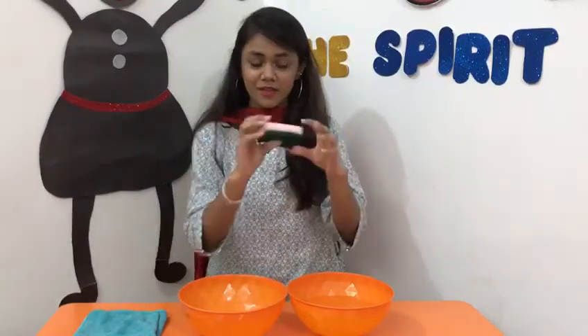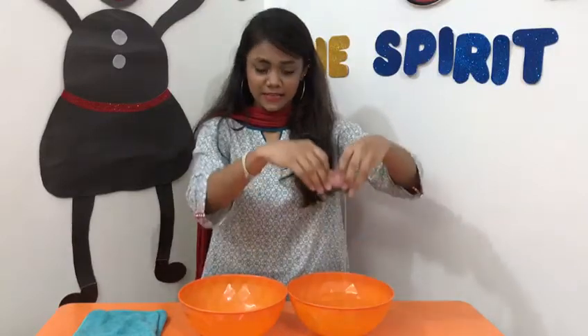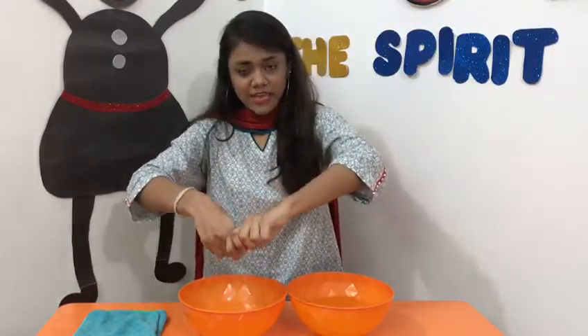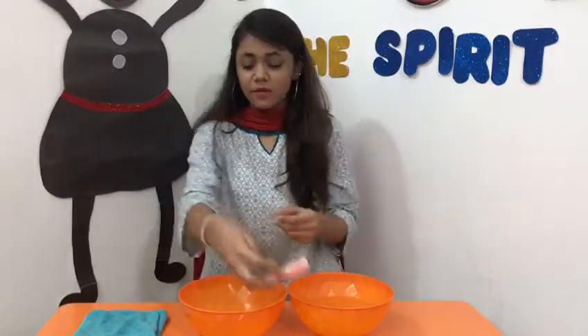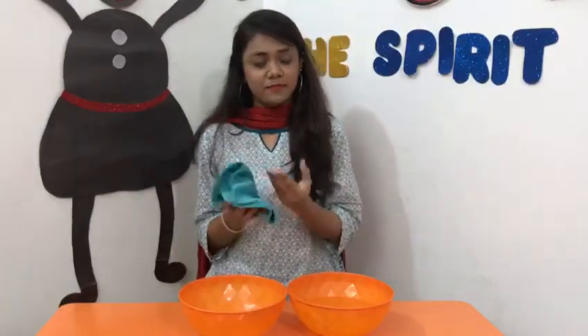Let's do it again. Drop it into the water like this, then lift it up and squeeze like this. Now clean your hands with the help of this napkin.